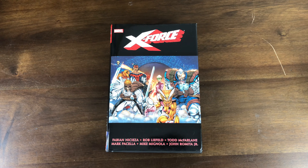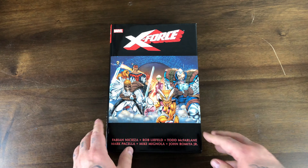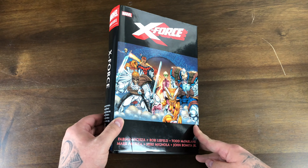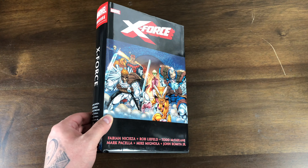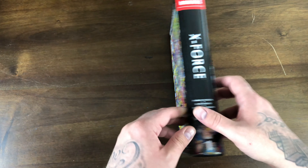The dust jacket of X-Force Volume 1 has the Rob Liefeld issue number 1 fold-out poster spread out here. Credits include Fabian Nicieza, Rob Liefeld, Todd McFarlane, Mike Mignola, John Romita Jr., and Mark Pacella.